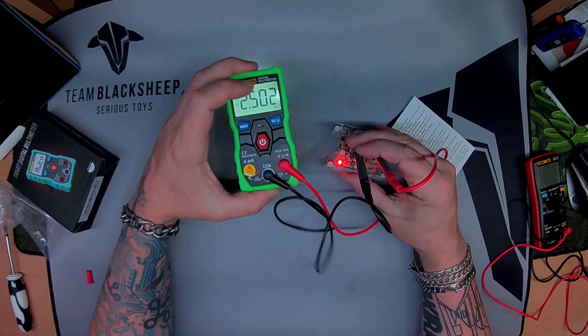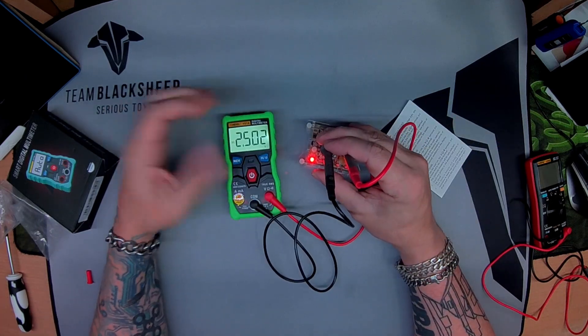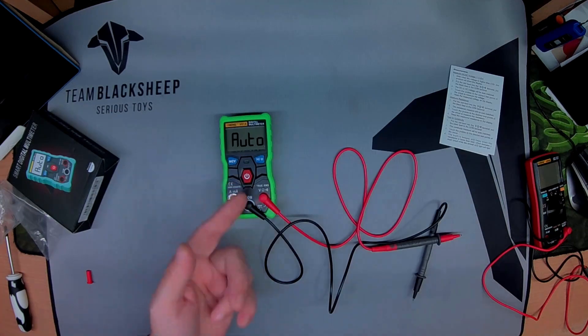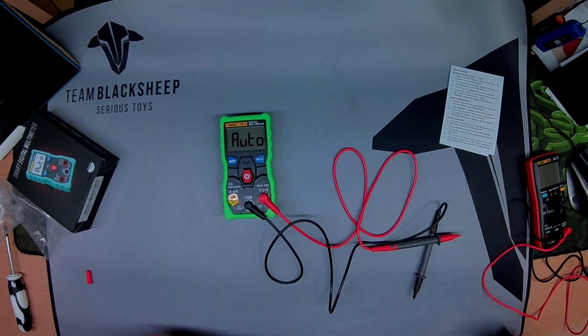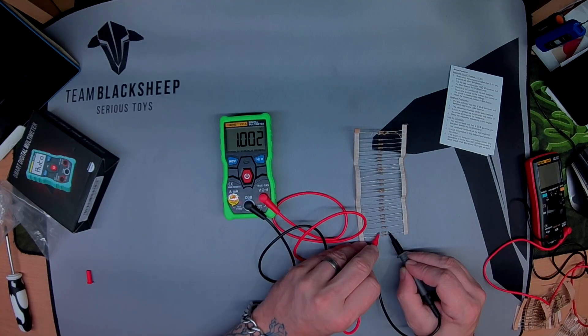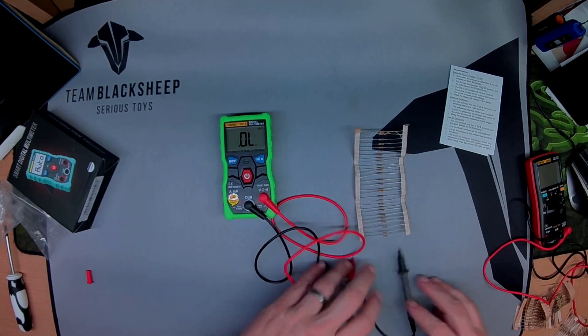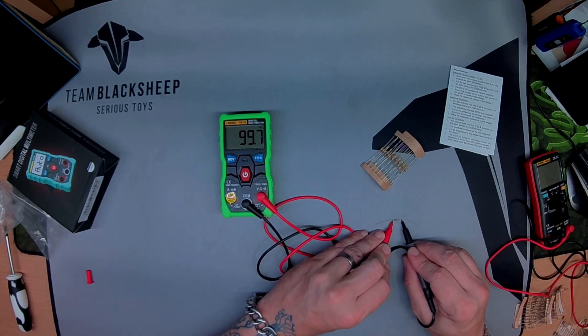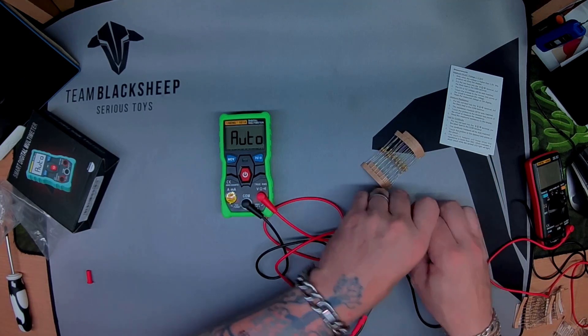Ever so slightly out on the low end but only a fraction — pretty much perfect, can't go wrong with that. Let's check some resistor values. One kilohm — that looks all right. 100k — not too shabby. 10k as well.